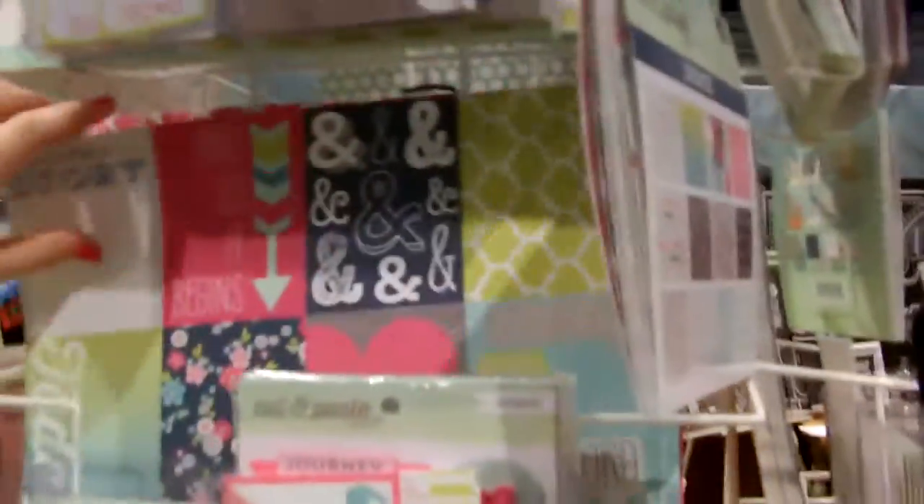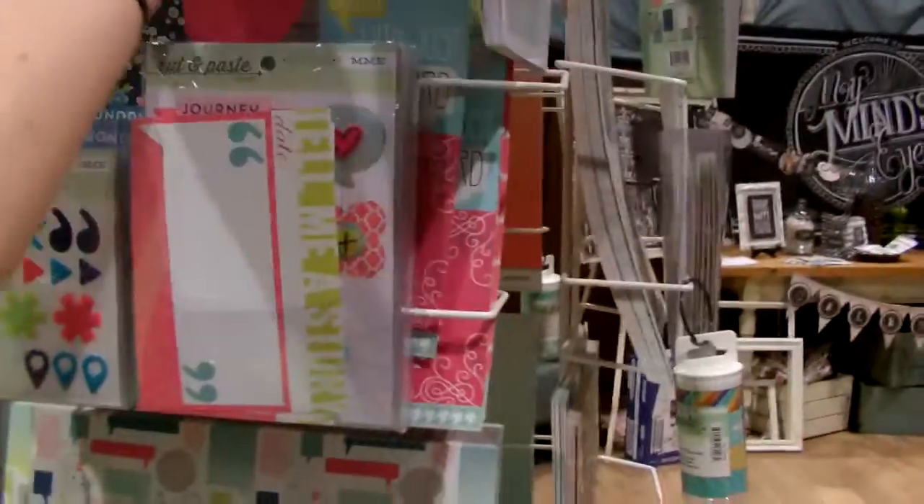Over here we have another Cut and Paste line, and this one is More Girls. Super bright and fun. I am loving this — this little journaling card here is one of my favorite things from this line. And again, we have awesome cute stickers. Just look how cute this paper is — it's got a little bit of an ombre effect. Loving that. Again, awesome washi tape. Can't live without washi tape. Super cute enamel dots.